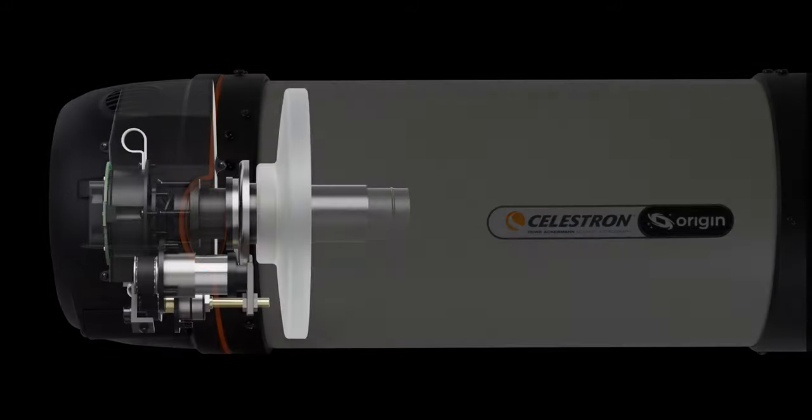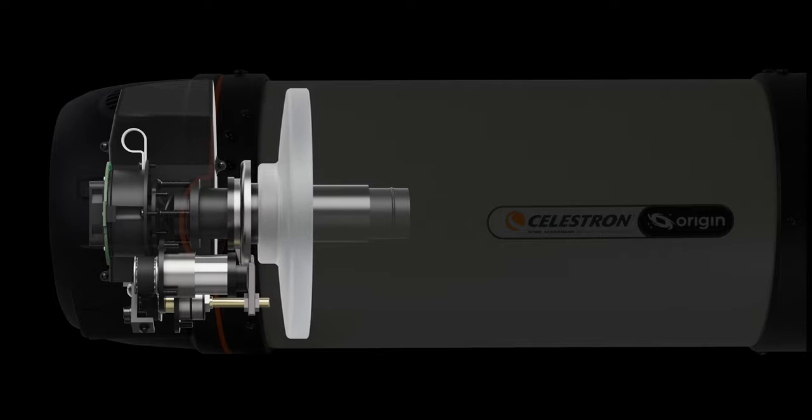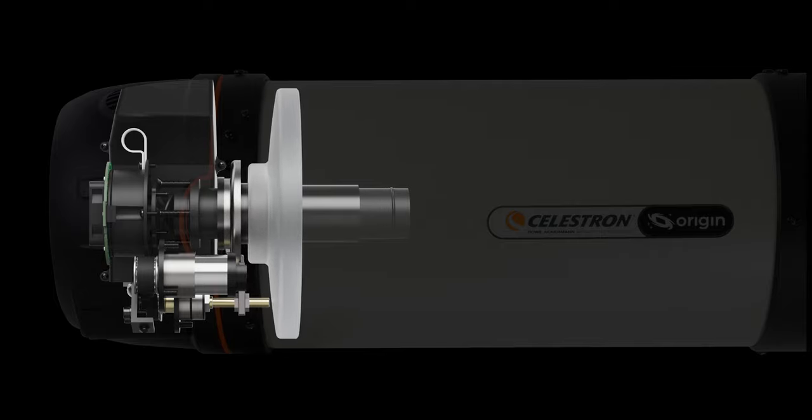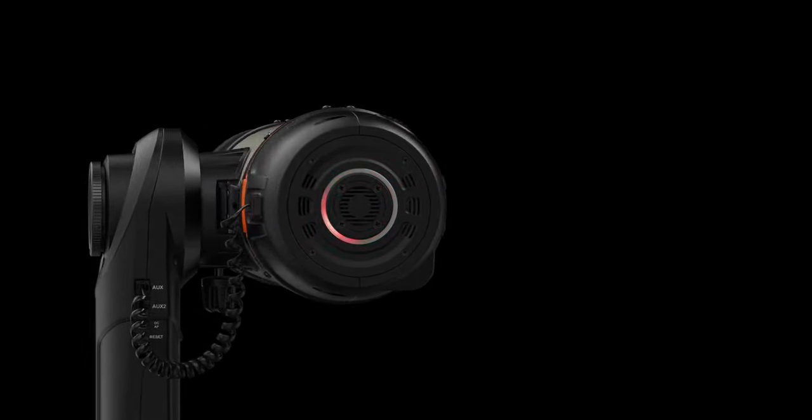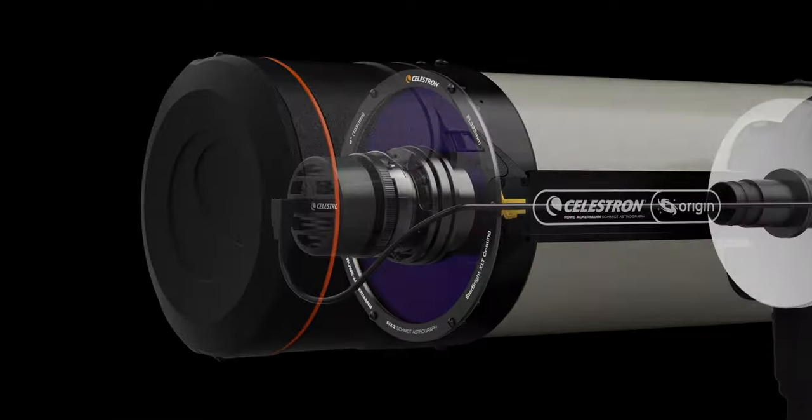A built-in focus motor empowers Origin to autofocus itself so you don't need to go outside to refocus the image. You'll be able to check on your Origin from a distance by looking at the status-at-a-glance LED ring on the rear cell.